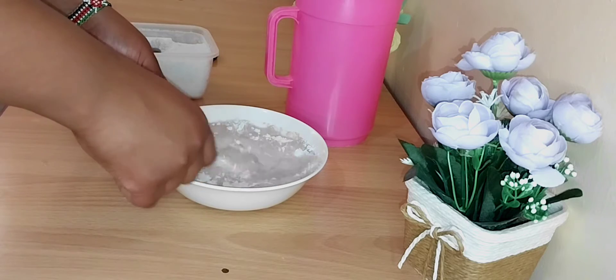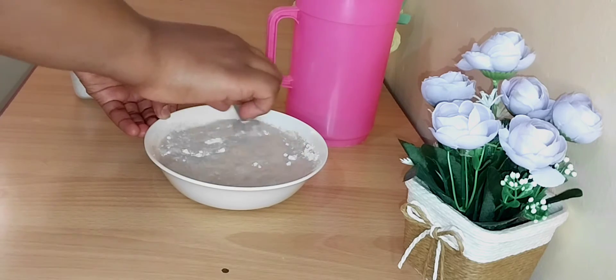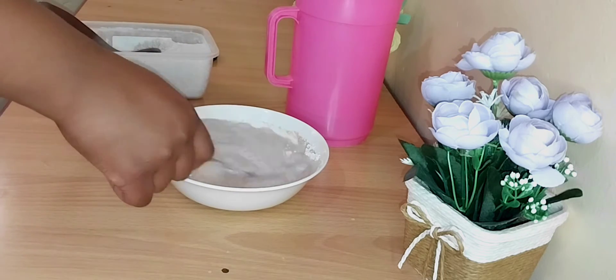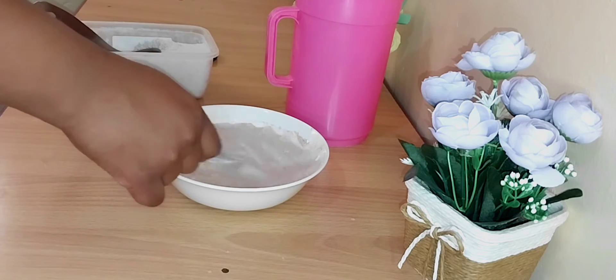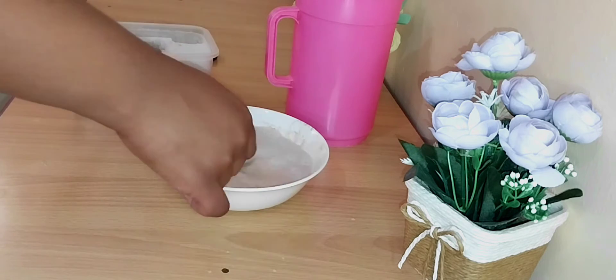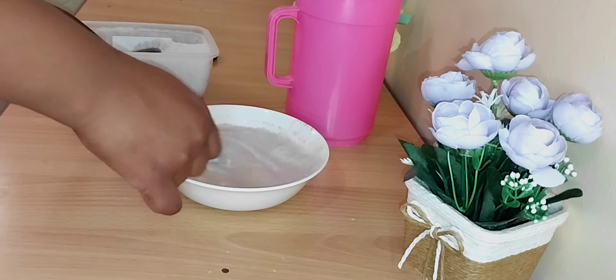Make sure your butter has no lumps. As I continue mixing, I'm going to take this opportunity to welcome all new subscribers and viewers — feel at home in this channel! We'll do a lot of cooking and a little bit of vlogs here and there.